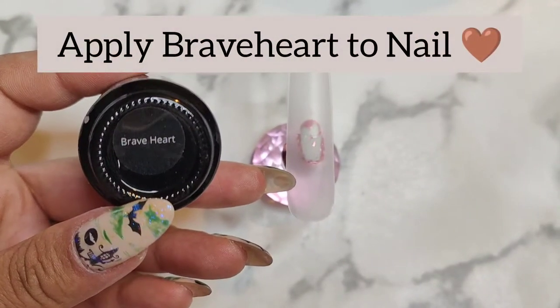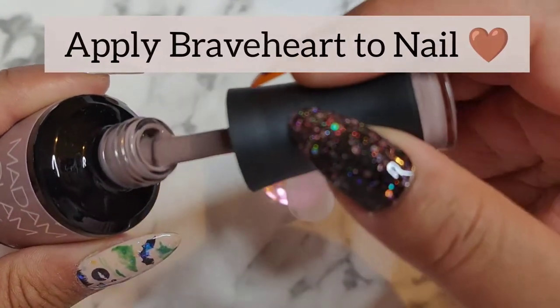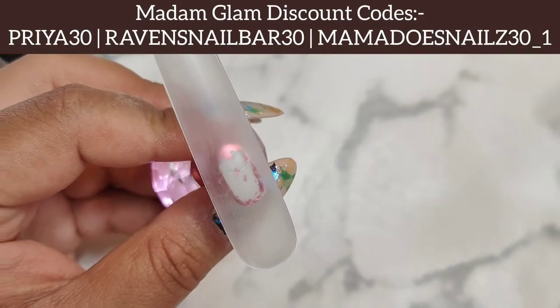Hey my lovelies and welcome to my channel, this is Prairie Case Nails, or welcome back if you're a returning subscriber. Let's get into the nailed it video.